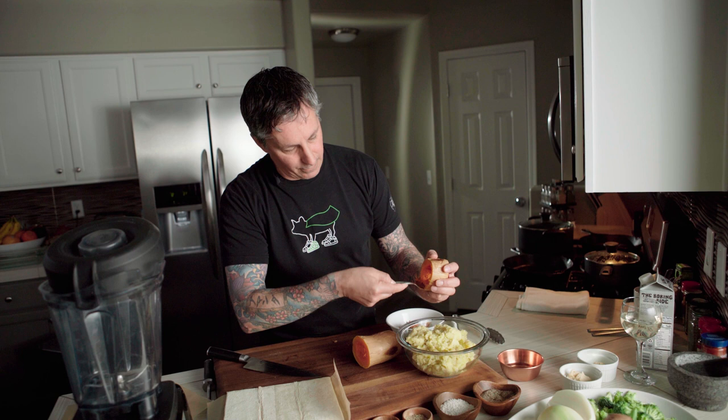I took the seeds out and all I'm going to do is scoop the rest of this and put it in with the potato to mash it. We're using the whole thing. I don't want any seeds or any skin in there. So I'm just scraping the meat off the skin.